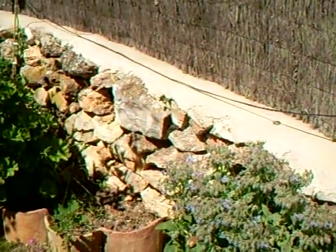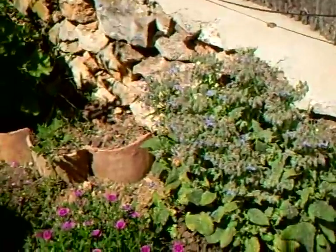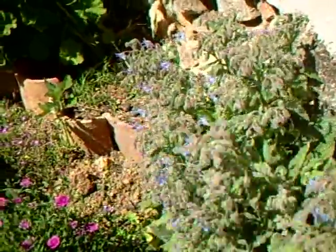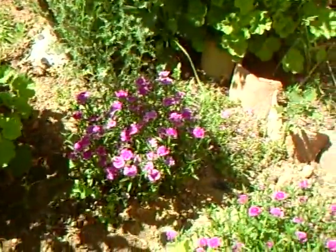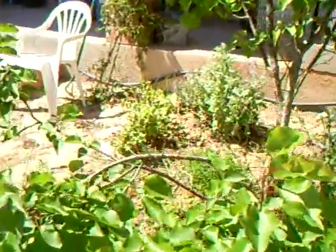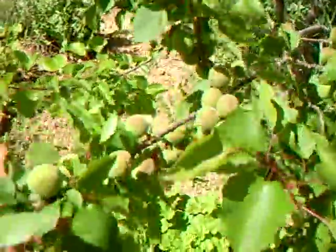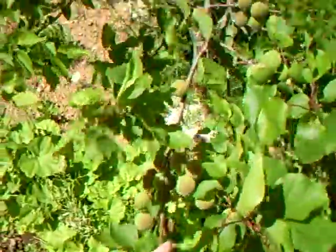The swallows have arrived as well not so long ago and they're twittering away. Nice borage plant here - it comes up everywhere. Geraniums of course. And these guys which are called pinks.